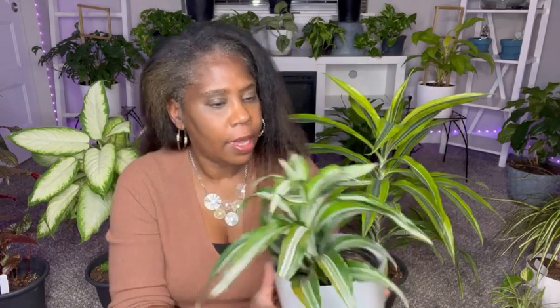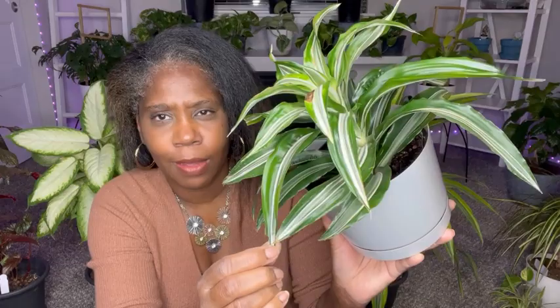She's a nice new Dracaena for my collection. I think I got her during the summertime, and she's doing pretty good. I love the stripes — her pinstripes of white and green. I think that's absolutely gorgeous.